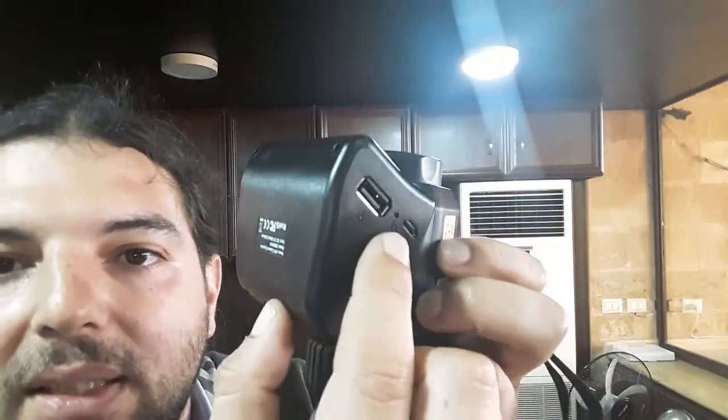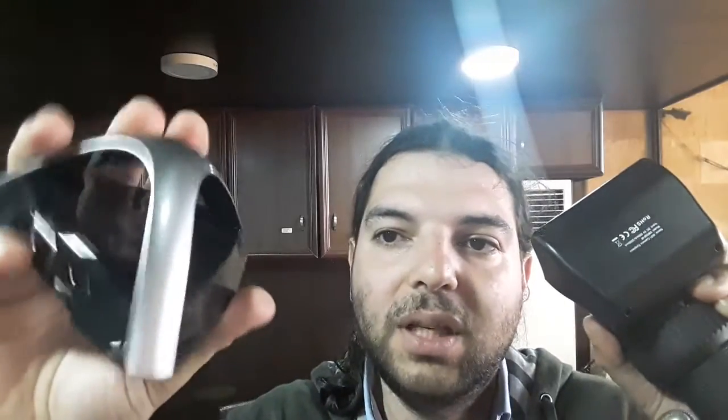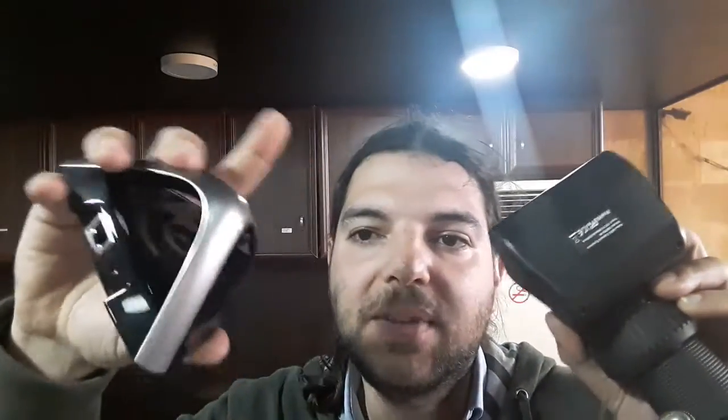There's a small hole here to reset the Wi-Fi. You can also make the Wi-Fi connect to an access point. This camera can work as an access point itself, and you can get your phones connecting to it. Alternatively, you can connect this camera to an existing access point, and then other phones and laptops can connect to the access point to view the camera.